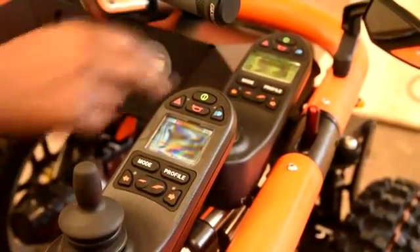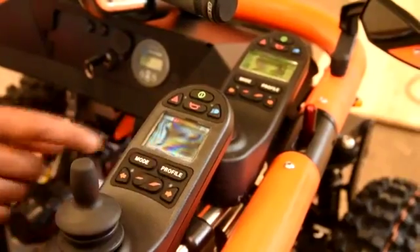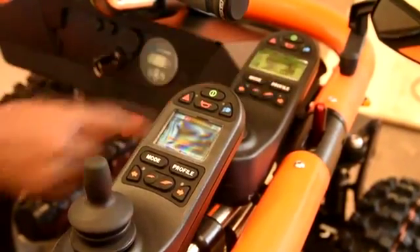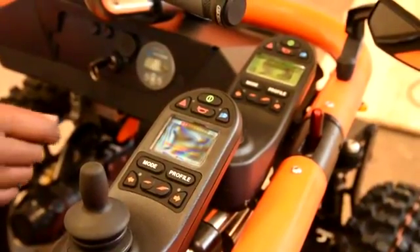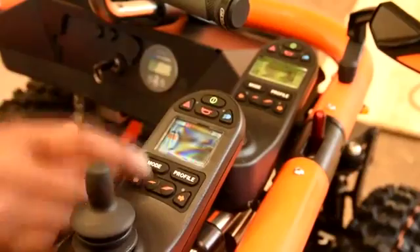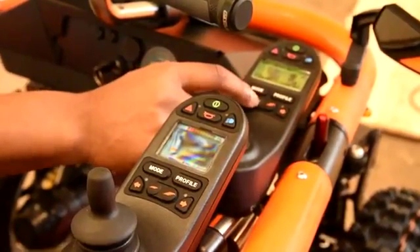All the information on the screens has to match. For example, if I press profile here, that's now gone to profile 1. This one has to be set also onto profile 1. Within each profile, I can increase or decrease the speed, so that has to match in each profile.